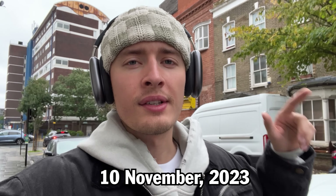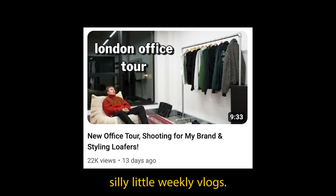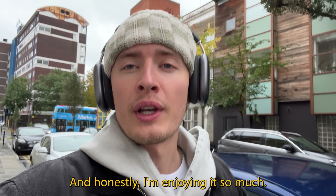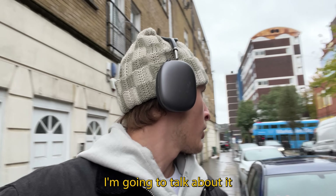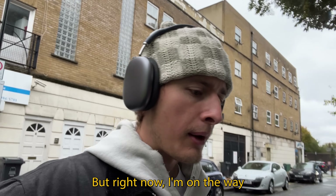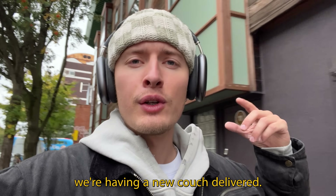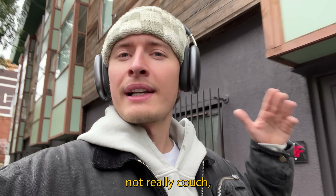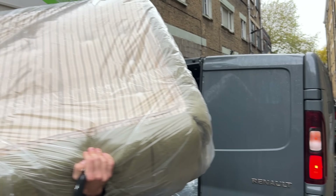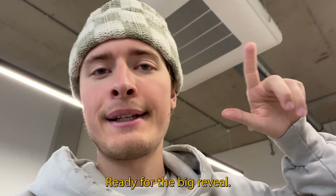We are now officially 10 weeks into me making these weekly vlogs and I'm enjoying it so much — I'll talk about it more later. Right now I'm on the way to the office because we're having a new couch delivered. It's not really a couch but it's like a small seat, and it's beautiful. Ready for the big reveal.